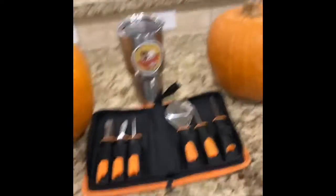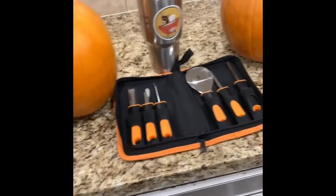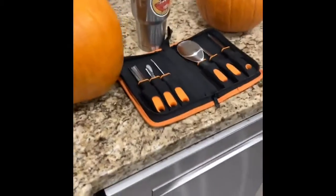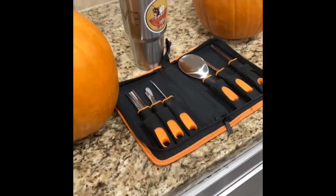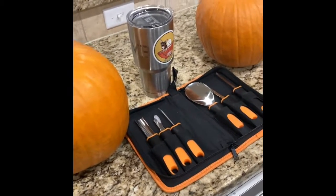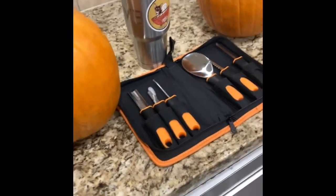Alright guys, I've been so excited to bring this one to y'all. I'm gonna make some pumpkin pie from scratch. The dragon has bought this pumpkin carving kit — we can't wait to use that. We got some pumpkins, we're gonna turn them into jack-o'-lanterns. I'm gonna make a pie from the innards. So excited, we're gonna be using the Pit Boss.